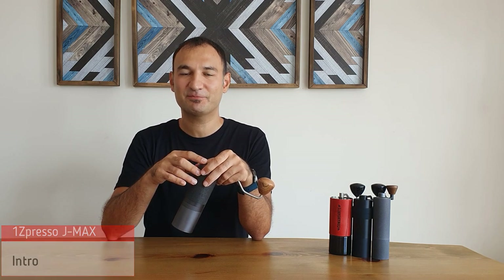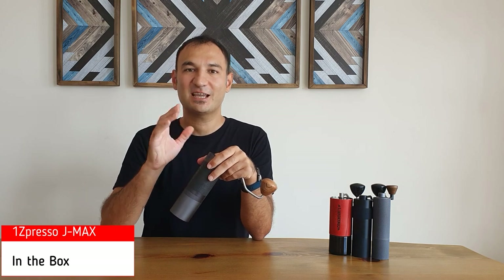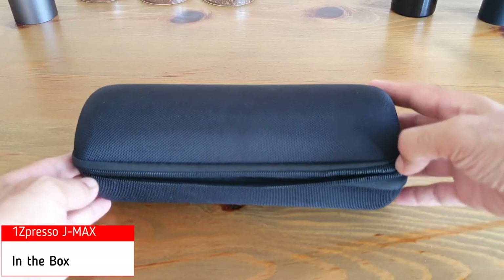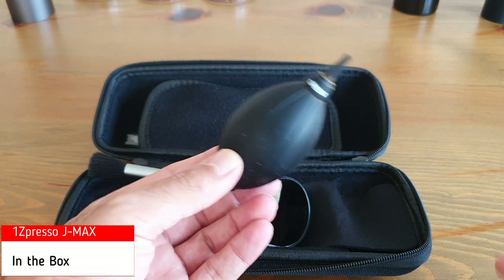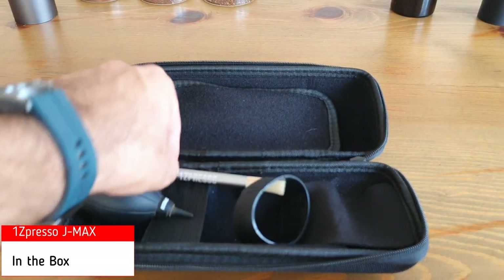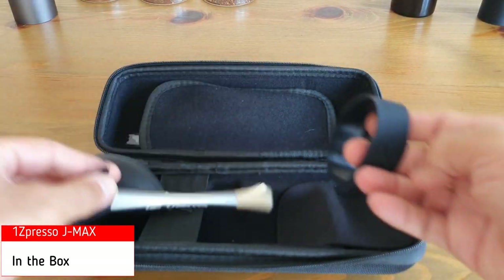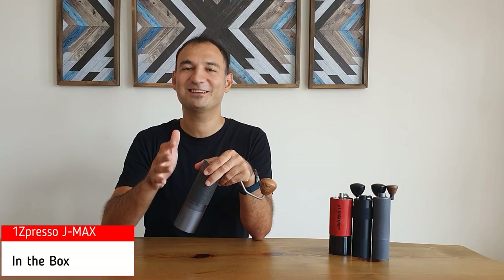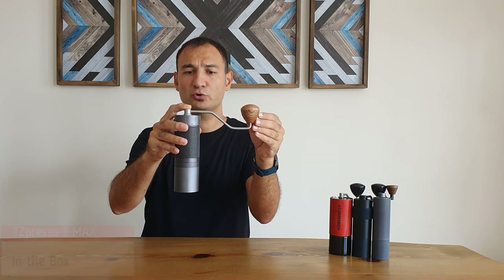It may be considered as the flagship of the J-series. What's in the box? The J-MAX comes with a nice carrying case, and inside the carrying case you have all the accessories required for a hand grinder. The first one is the air blower, the second one is the two-sided brush, and the third one is a silicone band that can improve the grip of your hand grinder. So those are all packed in the case, and it can be considered as a travel-friendly hand grinder with a nice accessory case.